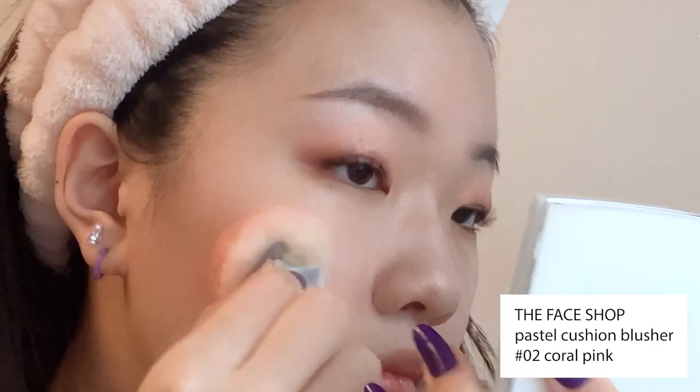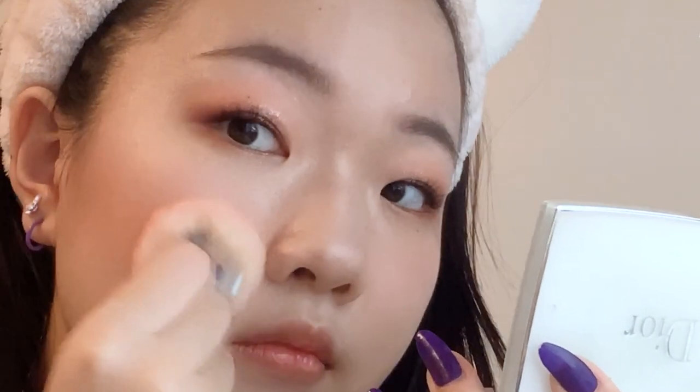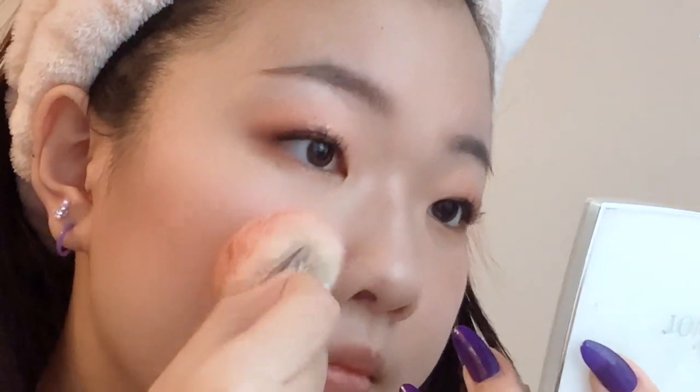Next, I'm applying a bit of blush with the Face Shop's Pastel Cushion Blusher. Similar to the foundation, I just find cushion makeup to be a little more convenient and time efficient. Plus, it's easy to travel with.